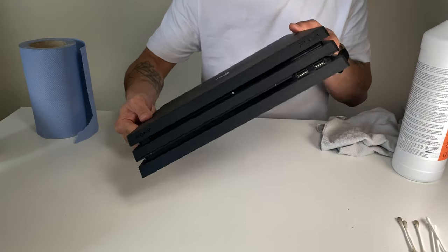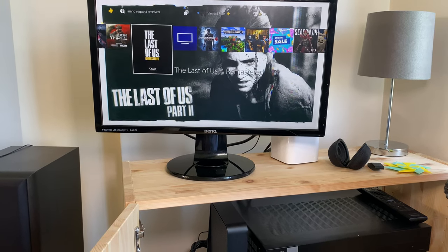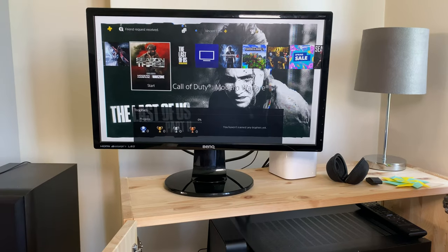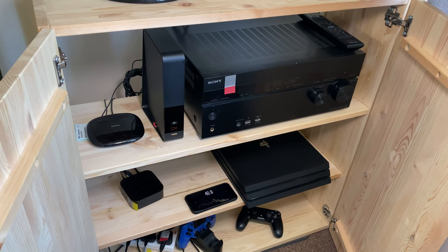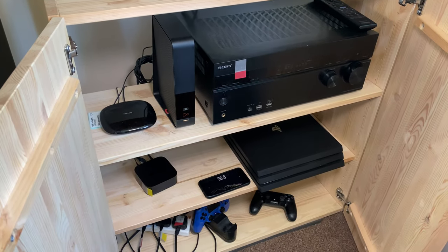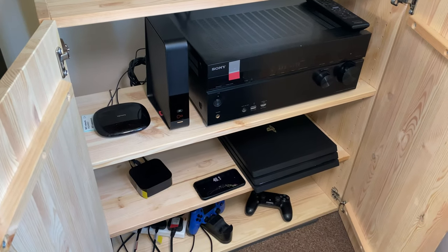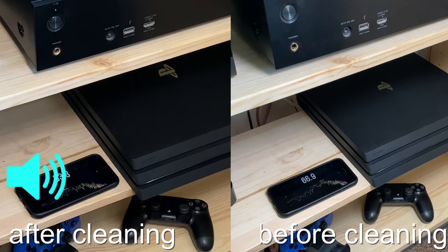There you go — Bob's your uncle! You should have a shiny new PS4. Now let's go and test it. Don't forget to check the description — I've added links to Decibel X, which is the app I've used for measuring the sound on the PS4 Pro.